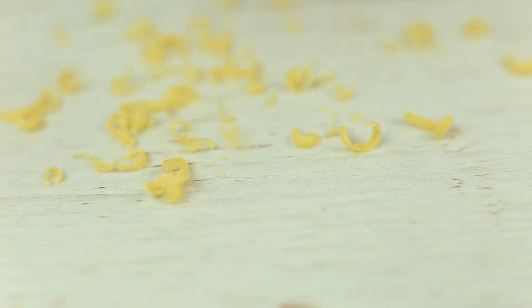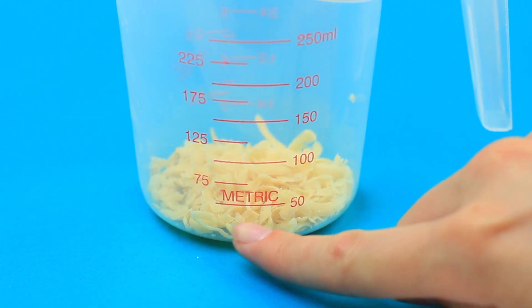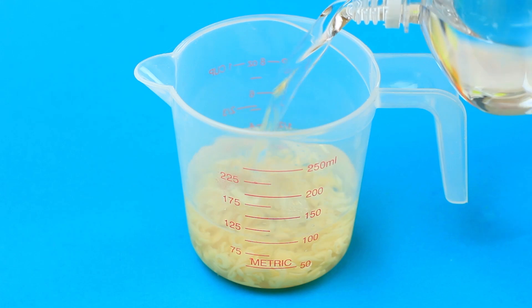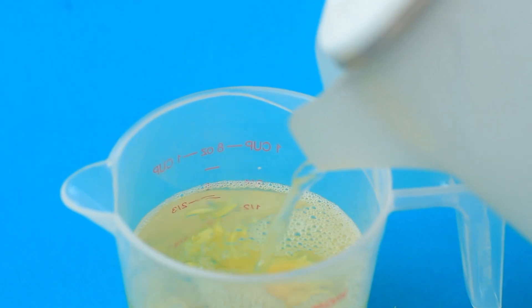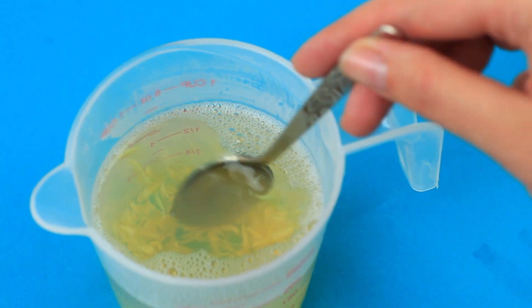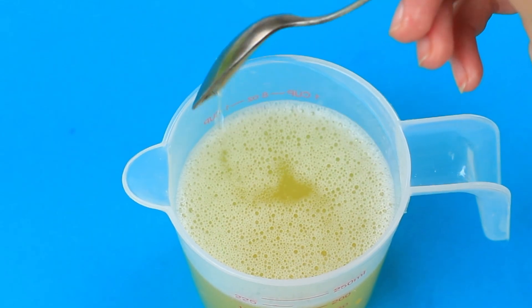If you have laundry soap, you can use it as the base for bubble solution. Grate it into shavings. Add 1 ounce of grated soap, pour in 4 ounces of cool water, then add 4 ounces of hot water to let the soap dissolve. Stir well, then add 1 teaspoon of glycerin. The solution appeared quite good, though the previous recipes seem more effective.